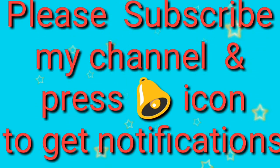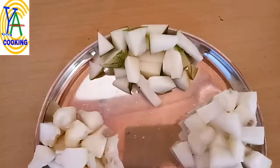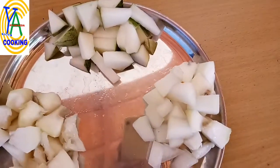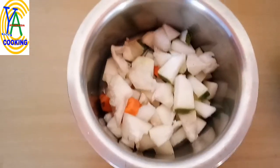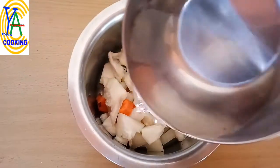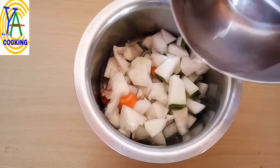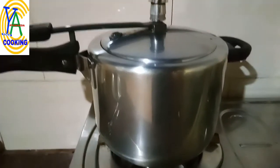Take low calorie vegetables, preferably organically grown — ash gourd, bottle gourd, cucumber, and carrot. In a vessel, add water and cook them in a pressure cooker for 1 to 2 whistles.